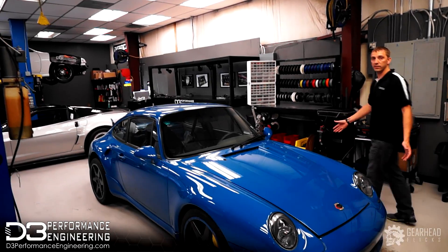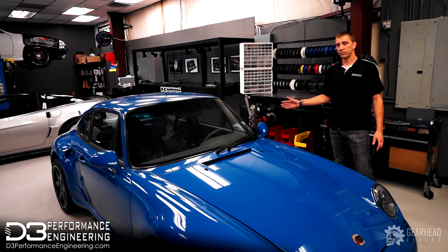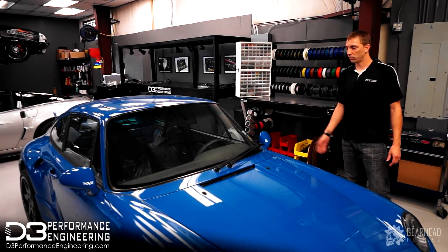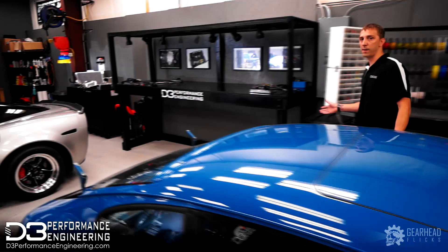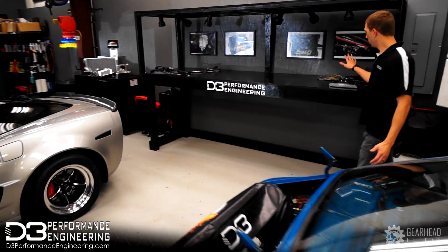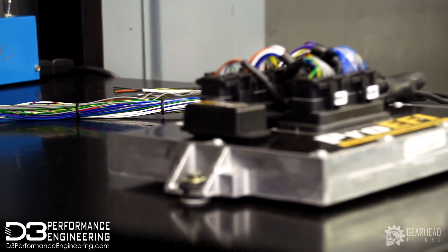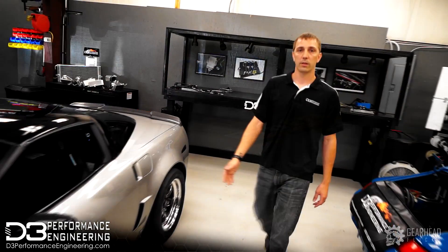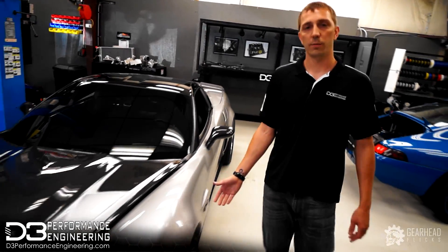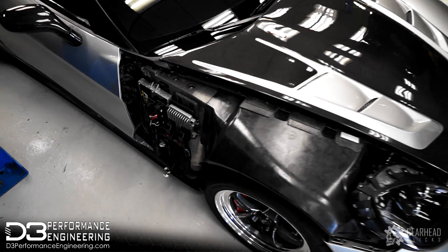Over here we have a Porsche 993 GT3. We're doing a custom Pro A5 race harness and install along with some fabrication it's going to need, and then of course the tuning on that. Right here is where all of our motorsport wiring happens. You can see we have two custom race harnesses in the middle of being built — both going to be on Pro A5 128 systems. Over here we have a Z06 Corvette. We just did a Pro A5 install; the wiring is completed. This thing is just waiting to get on the dyno and put down some numbers.